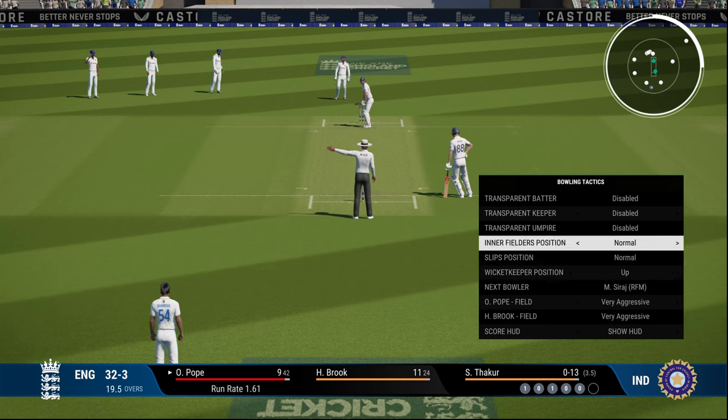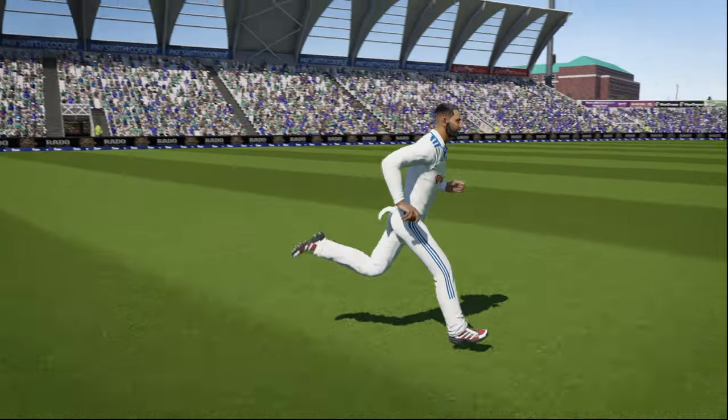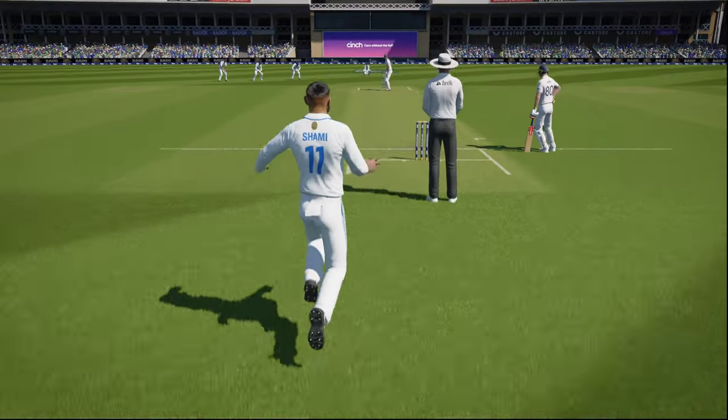Do the same with the slip fielders as well, and then I will show an example where the ball is going to carry to the slip fielders just because they are fielding up.